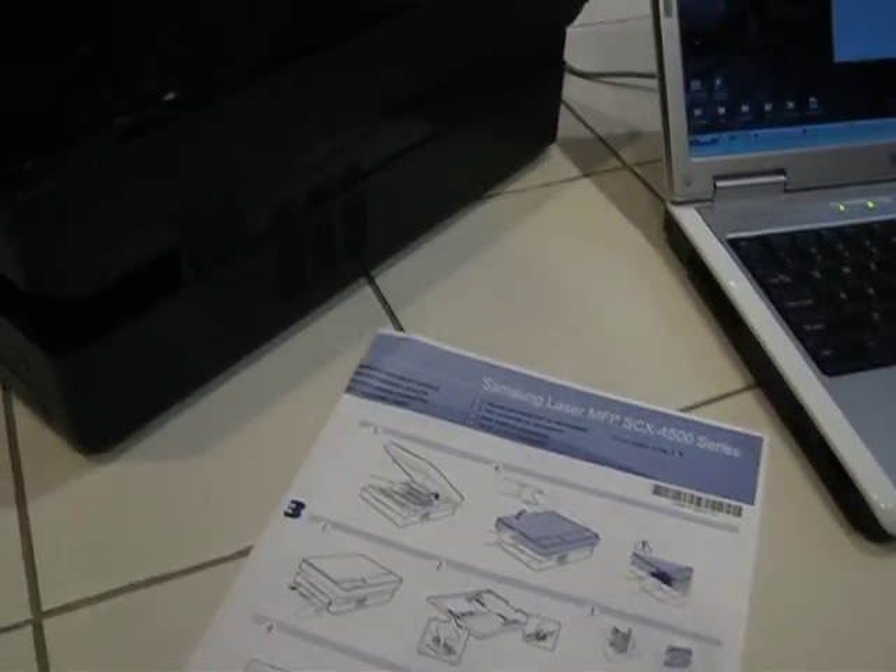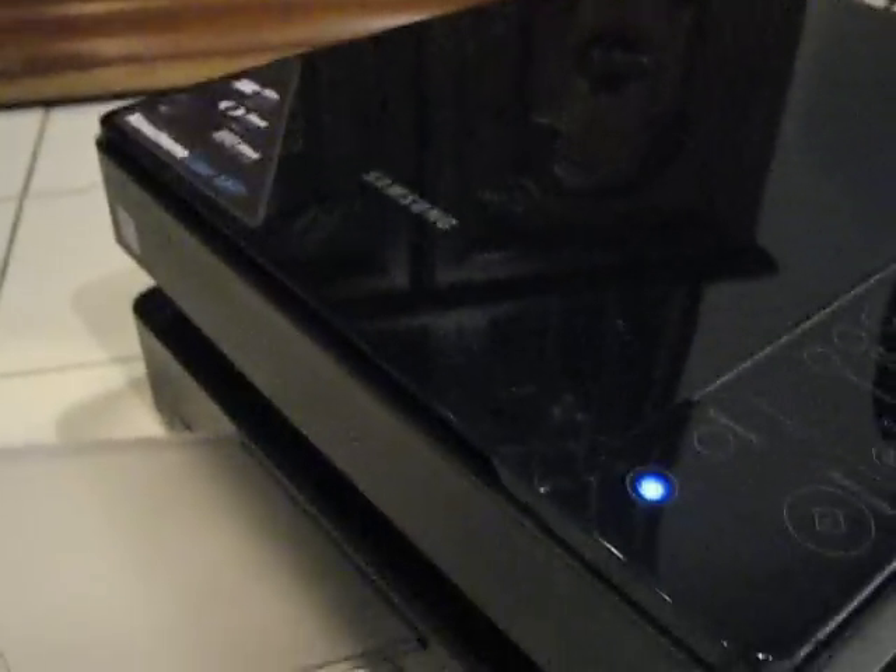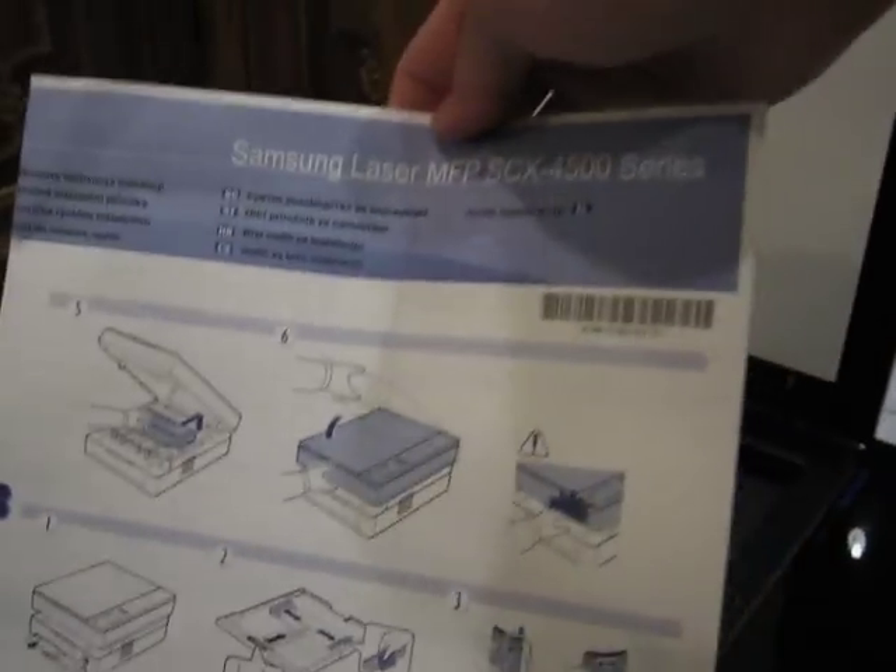Hey, this is Michael Kwan with Future Looks. I've got the Samsung laser multifunction printer SCX 4500 series — that's the glossy wonder here. It is a monochrome printer, so I flip up the lid — pretty boring — but I'm just gonna copy the quick start guide.